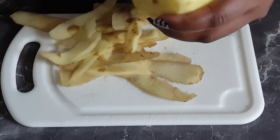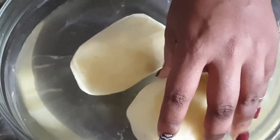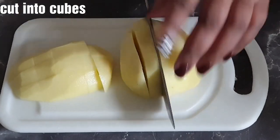Next, peel your potatoes and to prevent them from oxidizing and changing color, dip them in a bowl of cold water. Then cut your potatoes into cubes to help them cook evenly and faster.